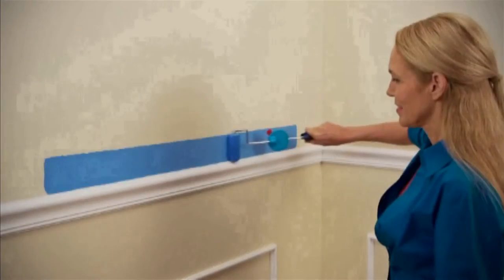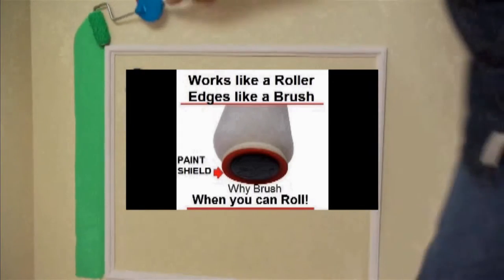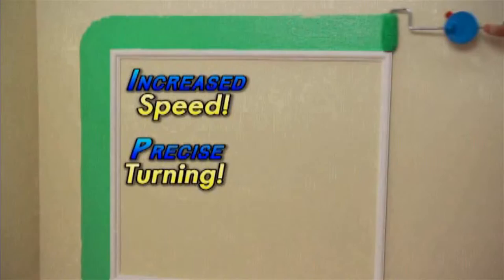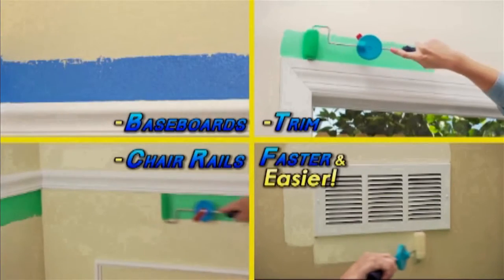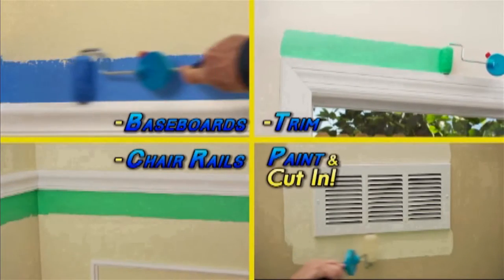It is a roller that edges like a brush. Our paint edger, with its patented paint shield on the end of the roller, keeps paint from getting on the opposite surface, therefore eliminating taping. Edging with a roller at high speed will be up to 10 times faster than most average brush users.